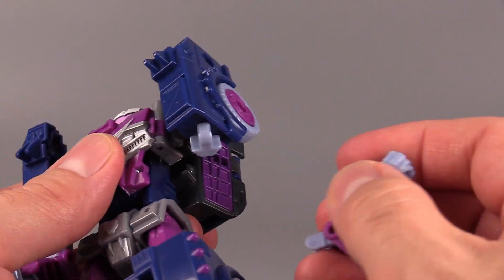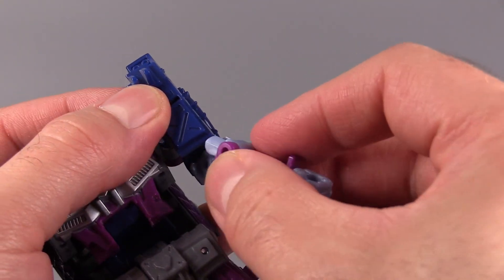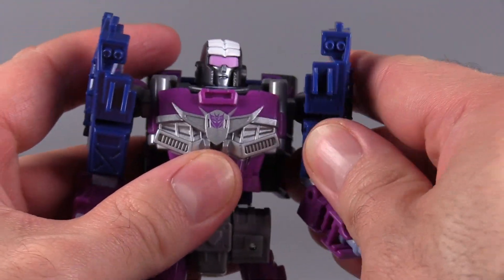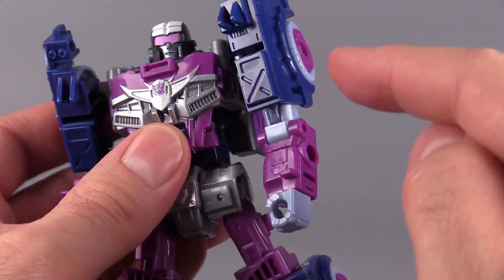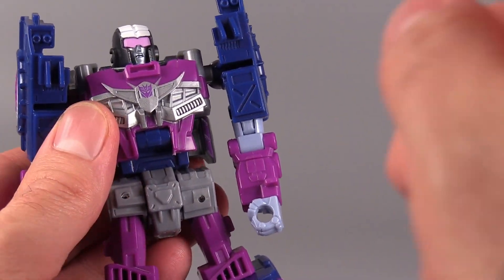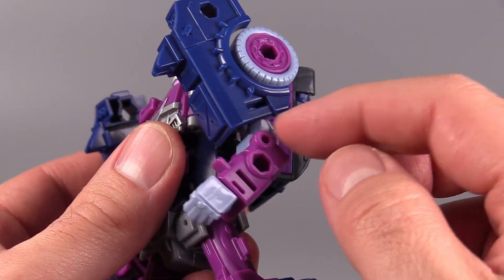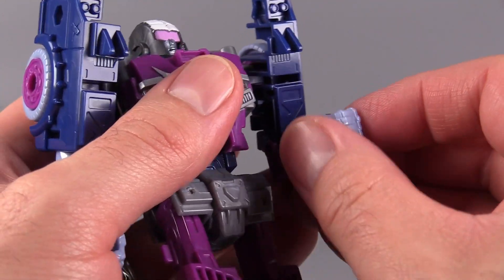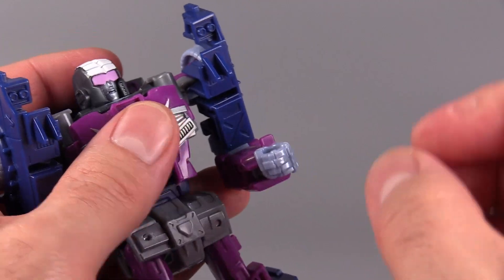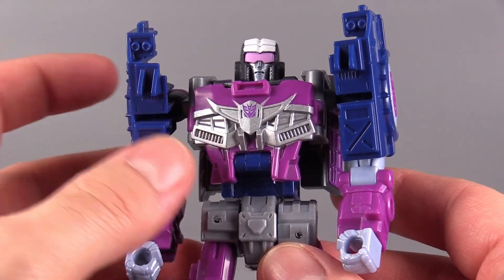There is a swivel up at the upper arm. However, I don't know what they're doing with the plastic on these elbows, because every time I go to move the elbow, I end up popping the elbow apart. I had the same problem with Scrap Hook, but not to this degree. There is a double bend at the elbow, and the fists do articulate, but on my copy these fists are so damn tight, I'm afraid I'm actually going to snap them off.